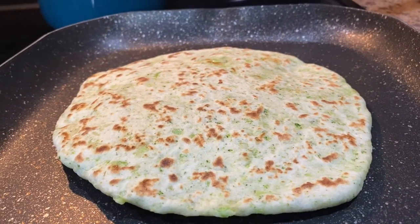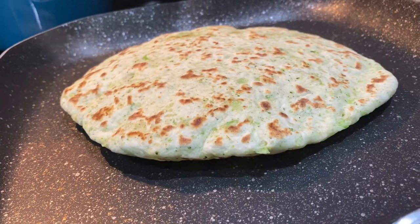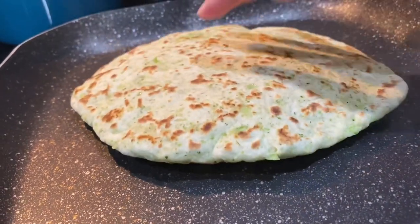Hello everyone and welcome back to my kitchen. For today's recipe we're making these delicious broccoli flour cheesy tortillas.